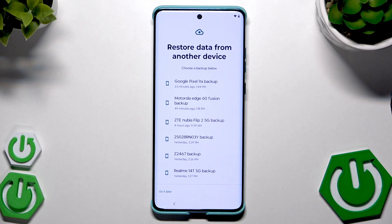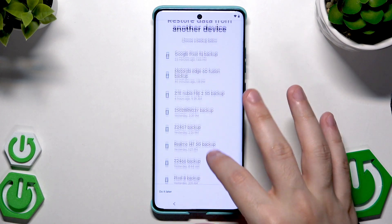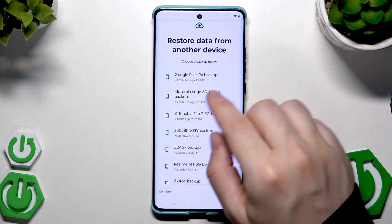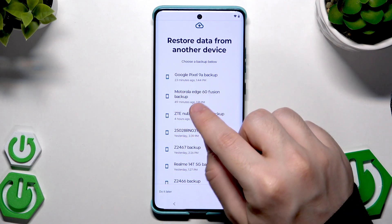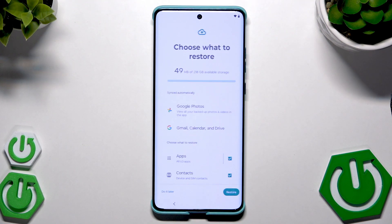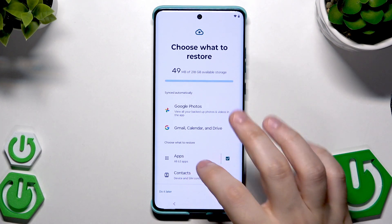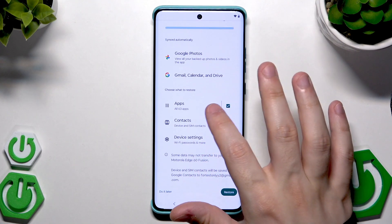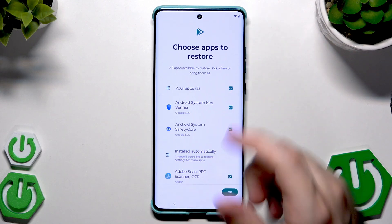Now we have the option to restore data from another device. We have all our backups stored on our Google account — I'm going to pick the backup made on this phone, as you can see it was made 15 minutes ago. Simply click on it. Here, choose what you want to restore — in my case I don't want all the apps copied.